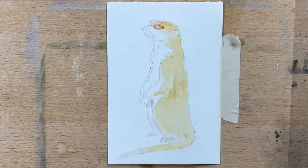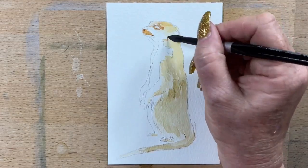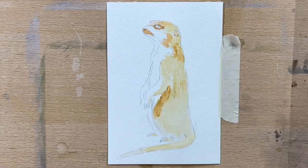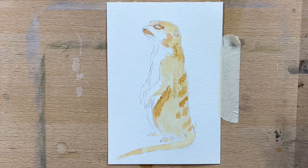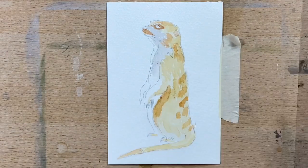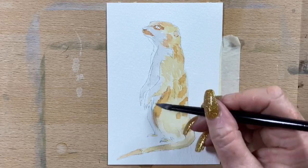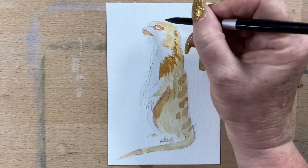Now I'm going in with a little bit of transparent umber around the darker patches on his coat. He's got quite a lot of shadow there, and they've got little stripes on their back, so I'll pop them in lightly with transparent sienna. And then I go in with a bit of grey — I make a grey with a little bit of Payne's grey and a little bit of gouache, just to make that sort of bluey grey for the shadowed part of his white fur.